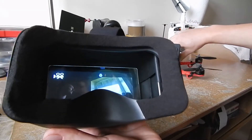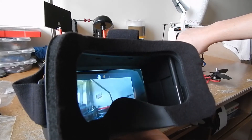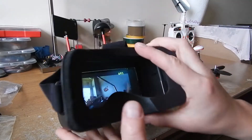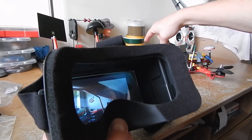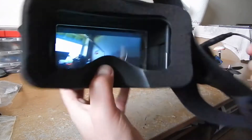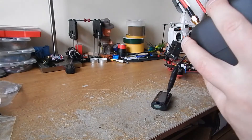There we go — there is a small latency, but I think that's because we are on VTX. The battery is low, but the screen is awesome actually.